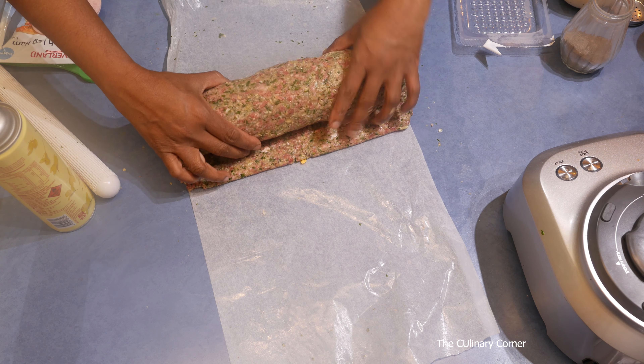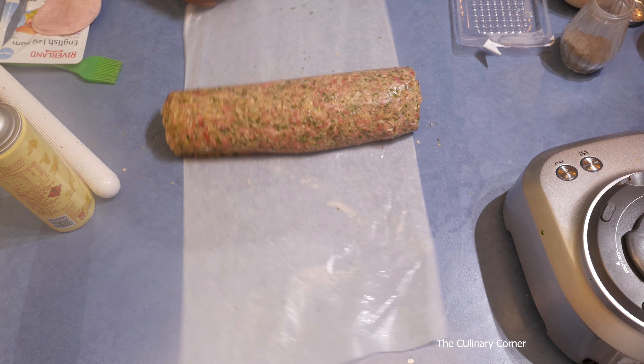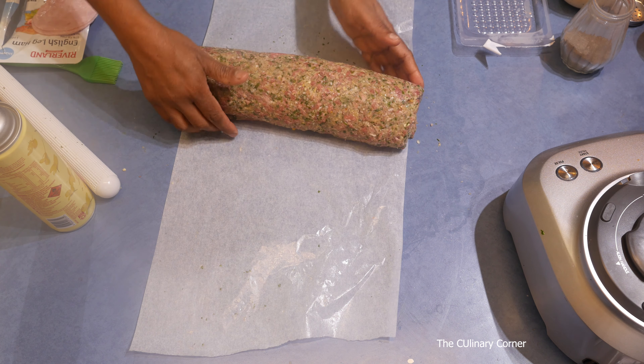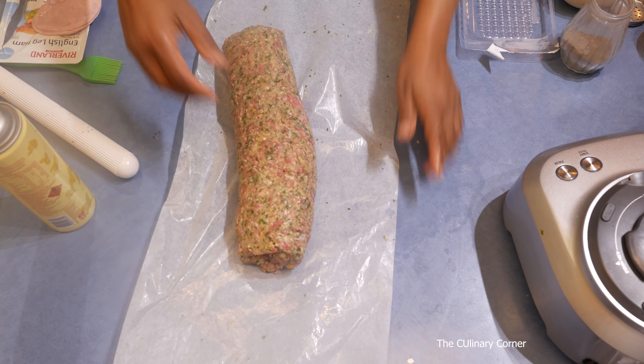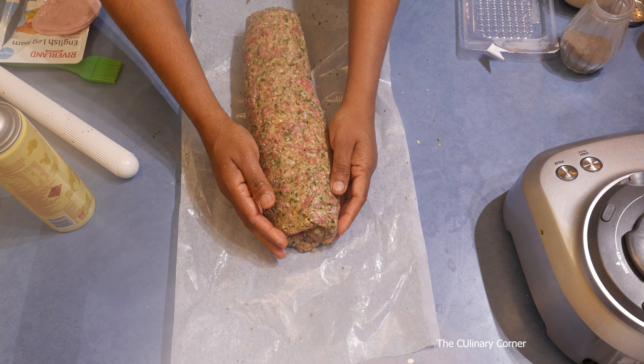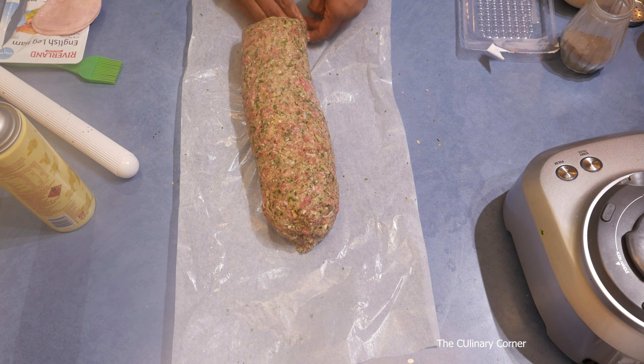Always leave a strip without any ham or cheese at one end. Slowly turn it over — if you leave the ends open the cheese will come out, so make sure to seal the ends. If you do a large loaf like this you can freeze it, cut it into thin slices for burgers or sandwiches, or put it in lunch boxes too. Seal well and slowly transfer it onto a baking tray.